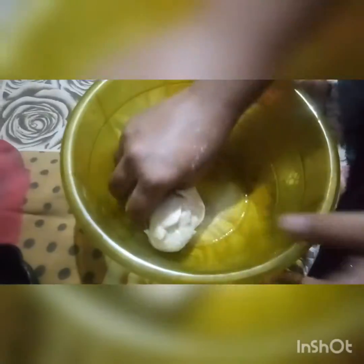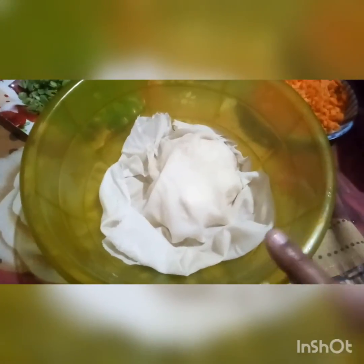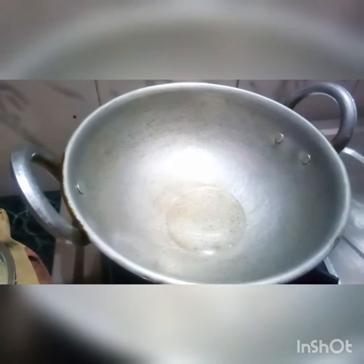Now I will mix it in the pan. Put the pan on and start cooking. When the chicken is cooked, add some chicken and add cheese in a bowl.